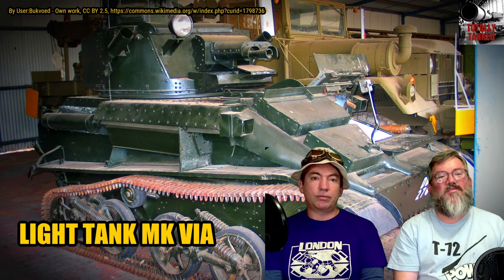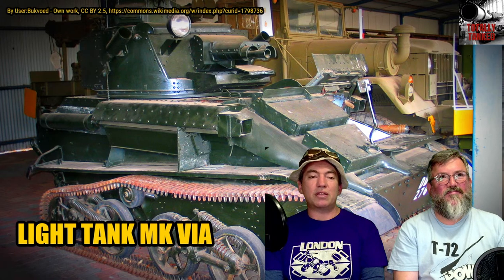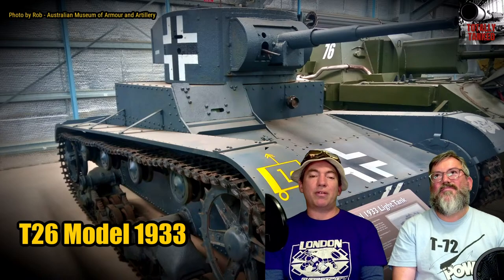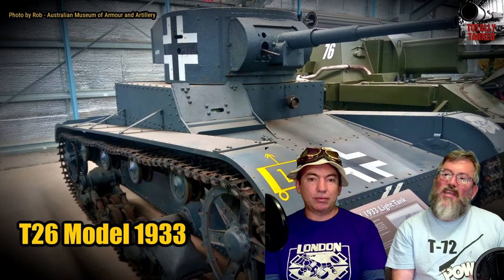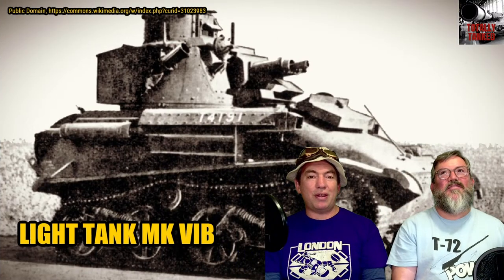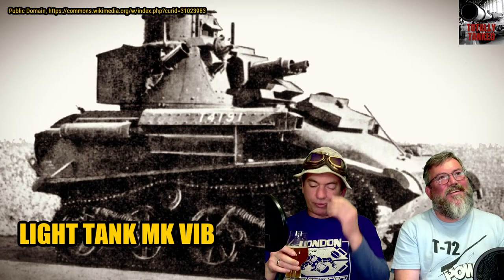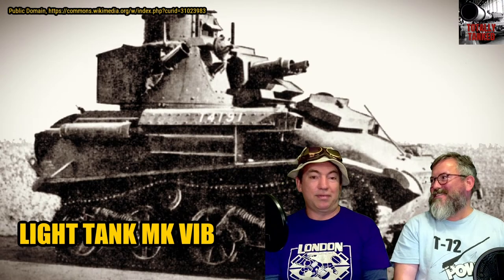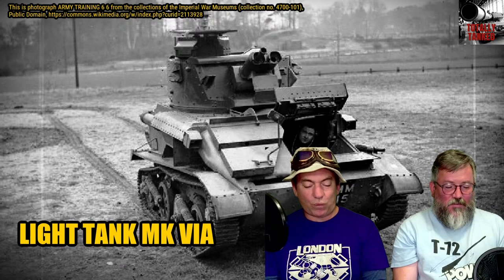By the time you button up your tank for combat, your chances of seeing any signal flags are minimal. Flag signalling works — maybe — on ships where you have lookouts everywhere, but to assume it works in the army is a mistake. The point is they work on ships, therefore it shouldn't work in the army. It should be noted though...